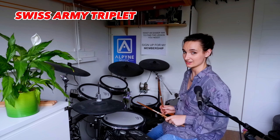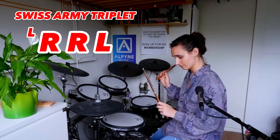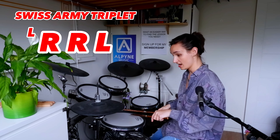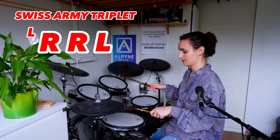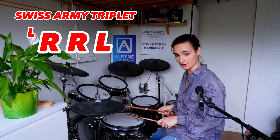Swiss army triplet — slightly different. Again we start with a flam, surprise surprise. But we're going to go right hand leading: flam, right, another right, left. Flam, right, left. So this is going to stay right, right, left — in the right.